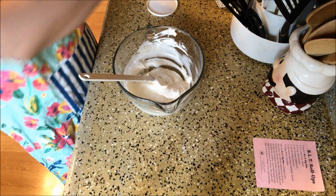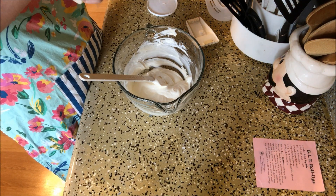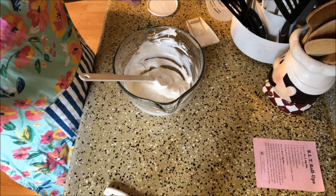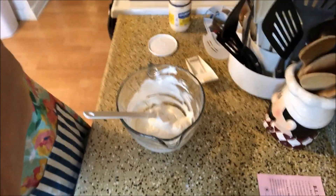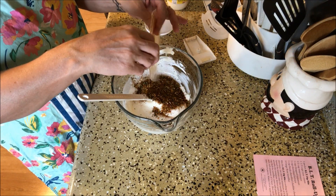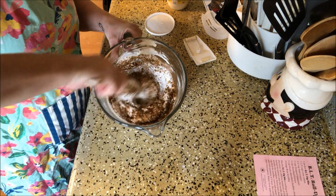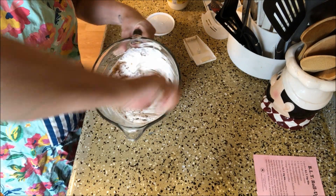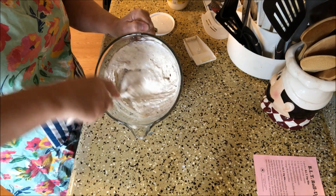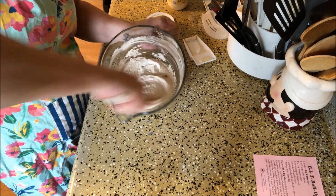That looks pretty good, so I'm going to open up the packet — make sure everything has shaken down — and then add in the seasoning packet. You can smell the bacon, it smells yummy! Just making sure it's all incorporated really well.